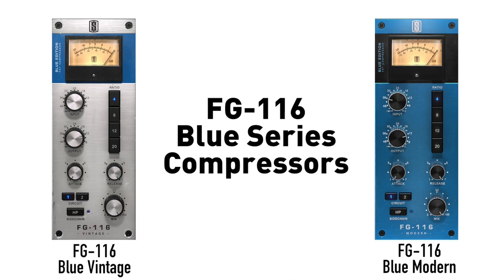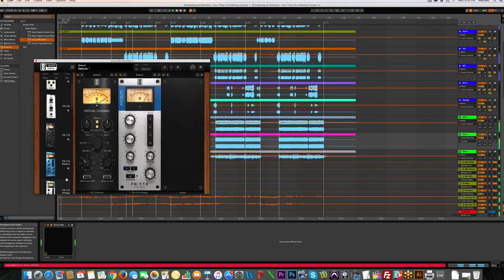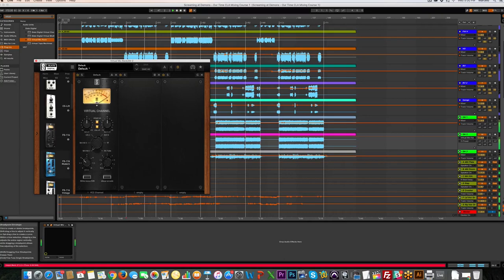The FET style of compressors is perhaps the most famous type of studio compressor and they made several revisions of them, but the original Rev A Blue Series is probably the most sought after because it just has this very musical and rich tone - it's filled with harmonics.